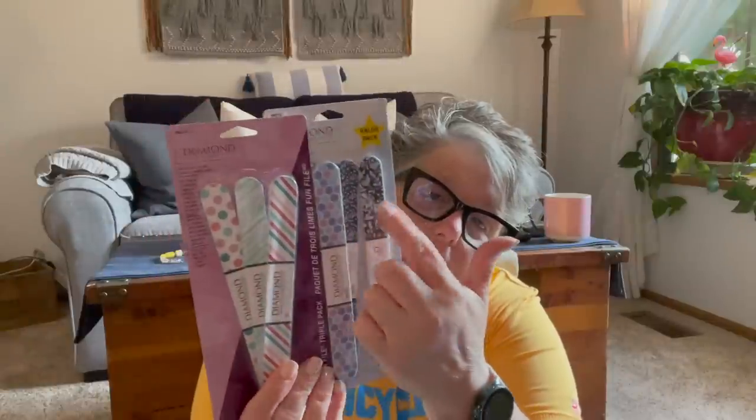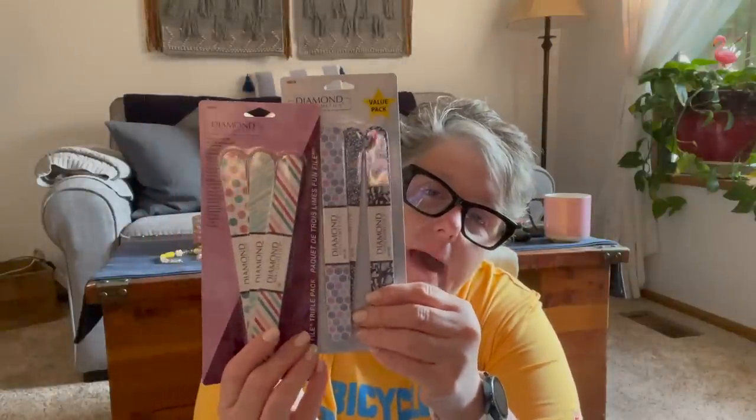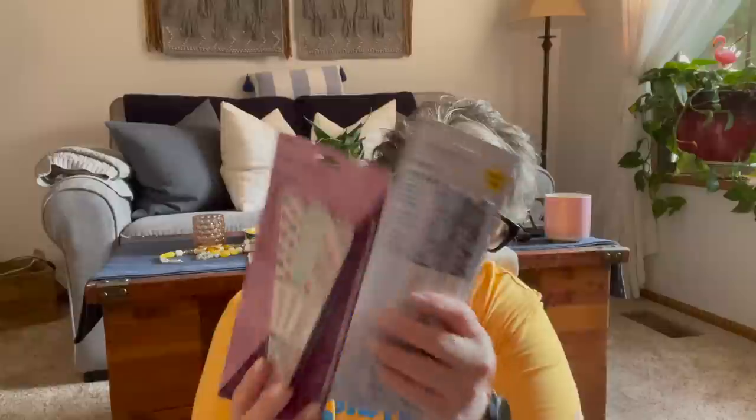I got Christmas gifts for packages — these nail files. The company is Diamond Nail. These are great; I've had them before. They have all different patterns, just fun little three-packs of nail files. A lot of the girls that I buy for, we are all into nails and nail polish. So I may get one of these and then some OPI nail polish, cuticle cream, or hand cream. It's a great office gift for the women if you notice they like to wear nail polish.